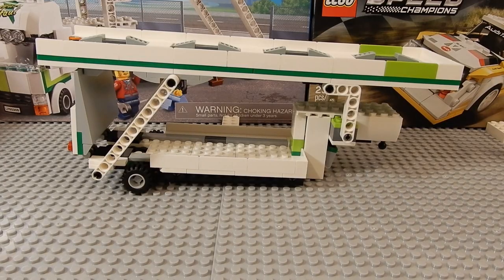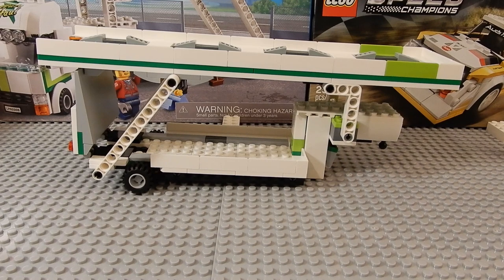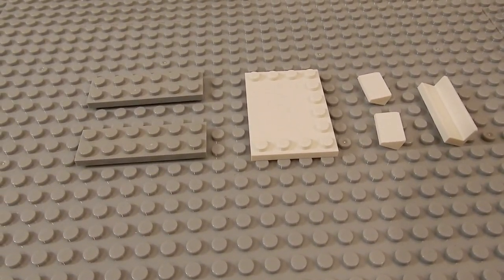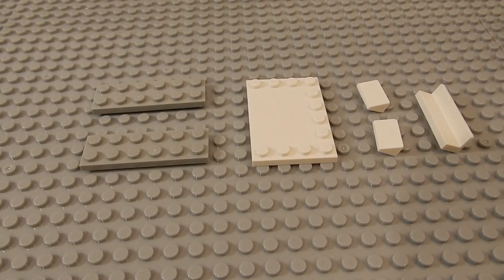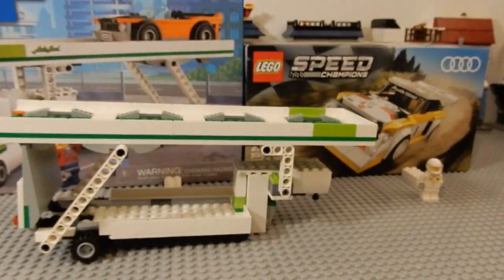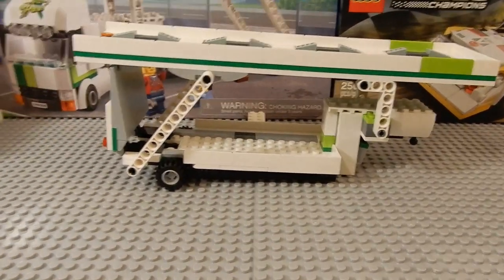I'm going to show you the quickest, simplest way to modify the trailer to get more cars on it, because the Speed Champions cars are a little bit bigger than the city cars the trailer was designed for. These are the pieces you'll need — they're provided in both the Audi kit and the car carrier kit, so you'll already have them.